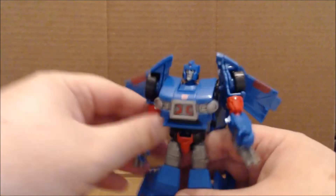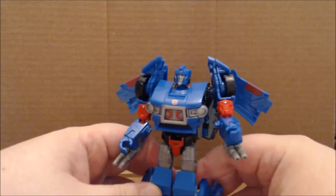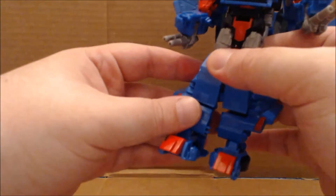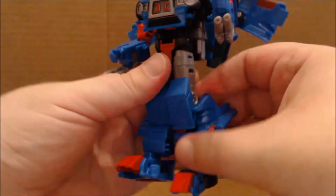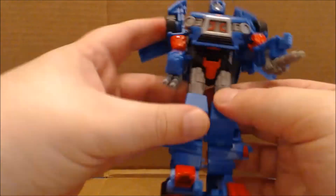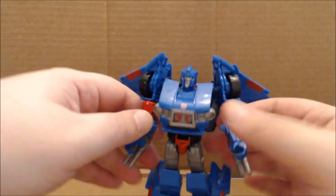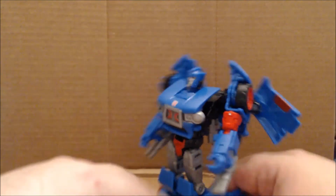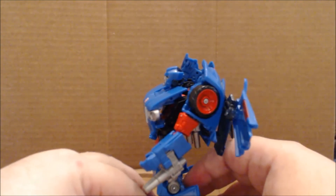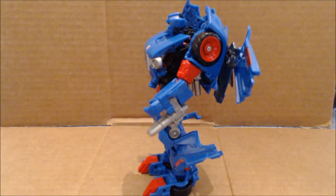And there, for better or worse, you have Skids in robot mode. One last thing — coming down to the legs, bring them in a notch just like that, then bring the knees back one click and you'll get him to stand. You do have to chicken-leg it a little, but unfortunately that's how it works to get the robot to stand.